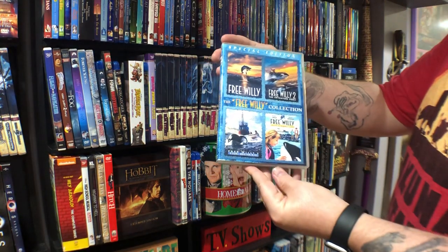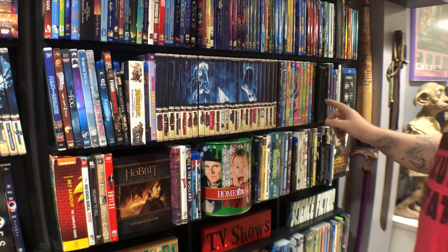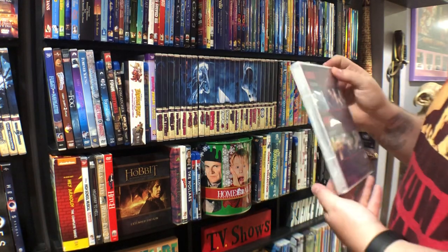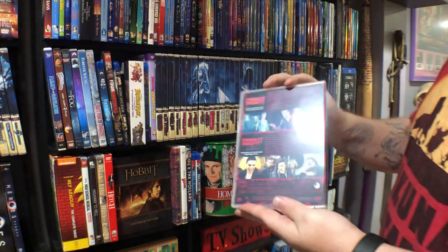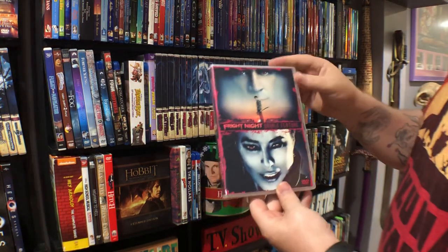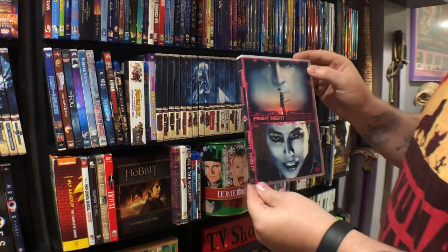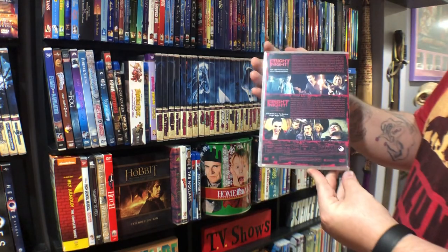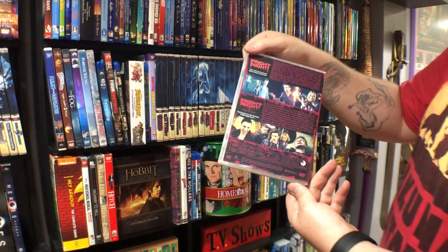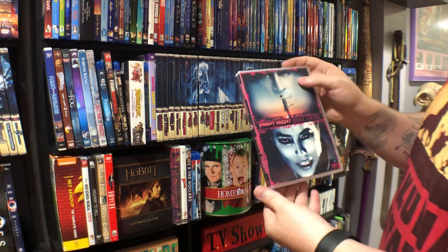Free Willy four-movie collection. I'm a huge fan of Fright Night so you're gonna see a couple different cases here. I actually had another — I had a Fright Night double feature for the first original two films that I made myself that was very cool. But recently I got the documentary and changed my cases out. These are the two remakes — I have not seen the second one but I did like the first one.